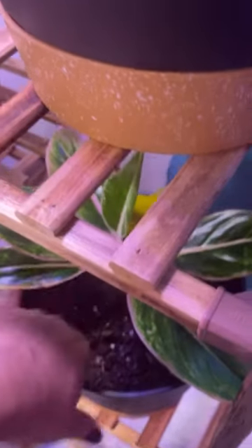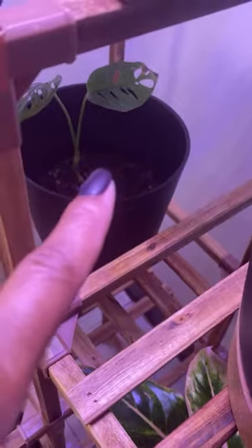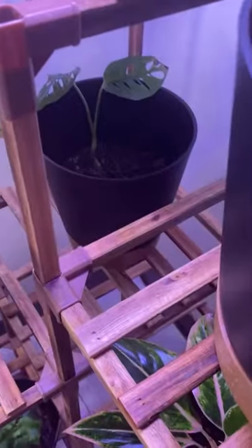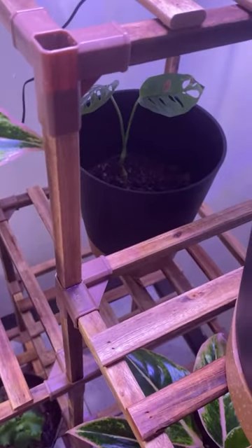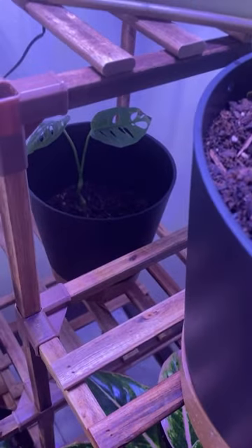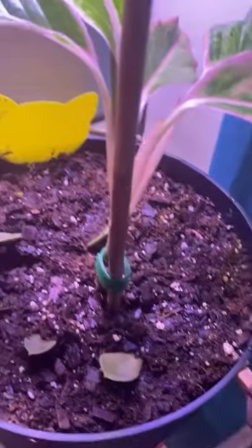I really just came on here to show you guys how to save your seeds for marigolds. I got another plant back there — that's a Swiss cheese plant. That one was a whole plant — I split it, and I bought it from a TikTok seller. That was my first time buying a plant off TikTok and I'm not sure I'd do that again, because now I know where to go to get my plants.